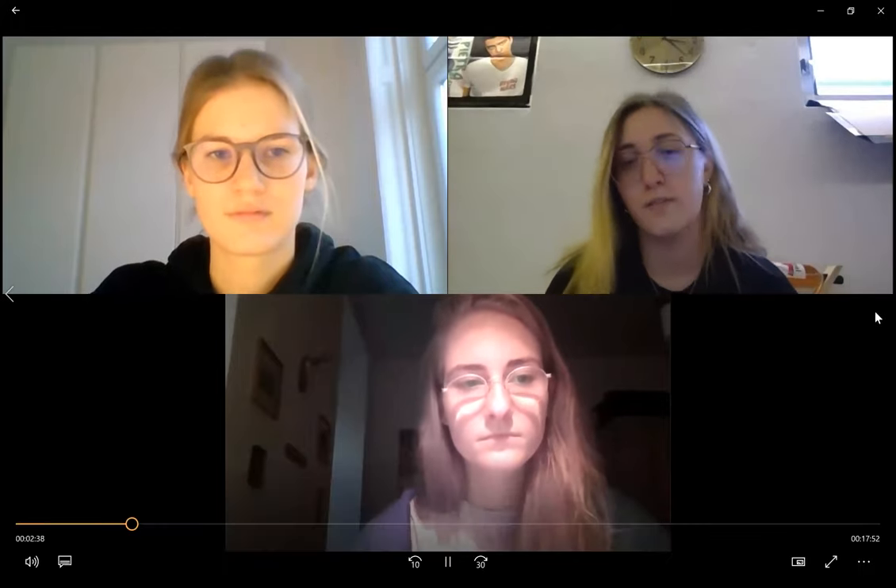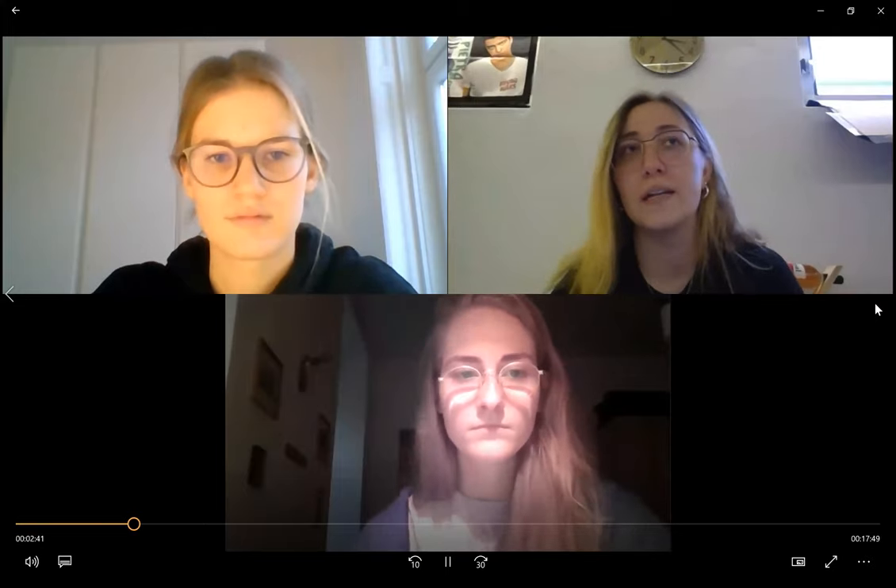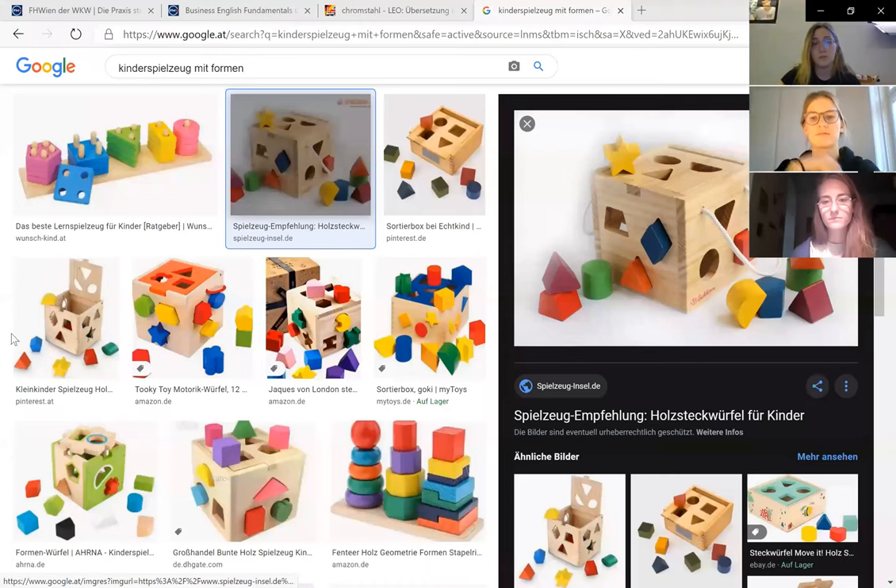You can really use cookie cutters universally. We came up with the idea to maybe create something for children — like a suitcase or box with different shaped cookie cutters where children could match them to the right shape, making it like a toy for children.